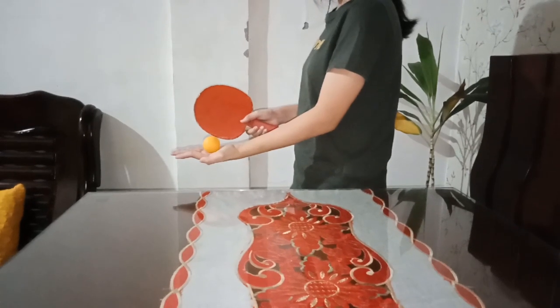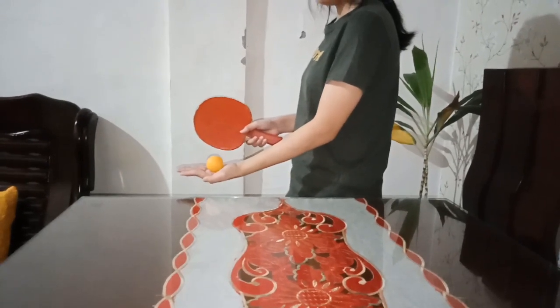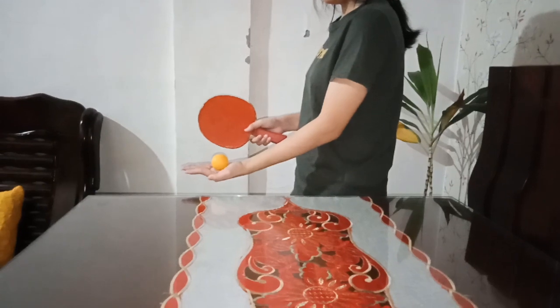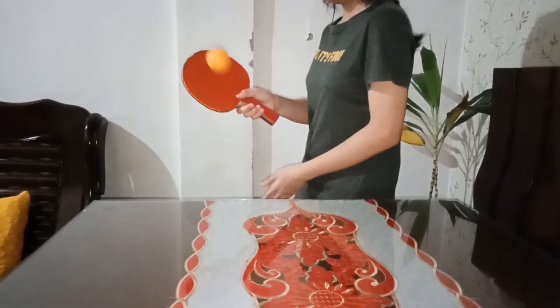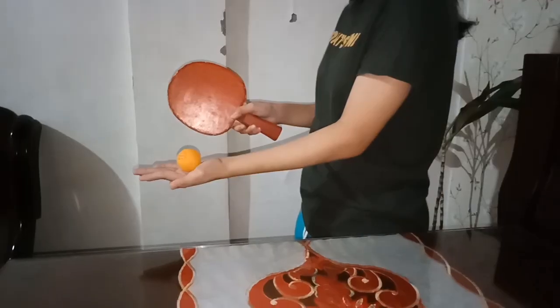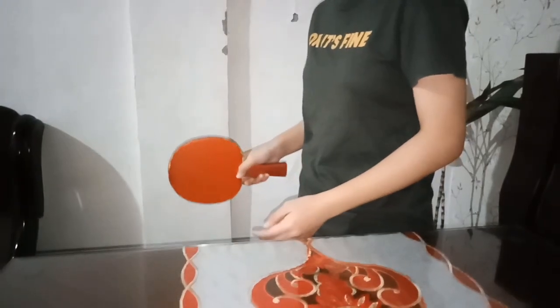The proper way of serving: hold the ball flat in the palm of your hand. To start a legal serve, keep your hand completely open and flat after you pick up the ball. Let the ball sit there for a second or two, as your hand needs to be stationary or still before you throw it up into the air.